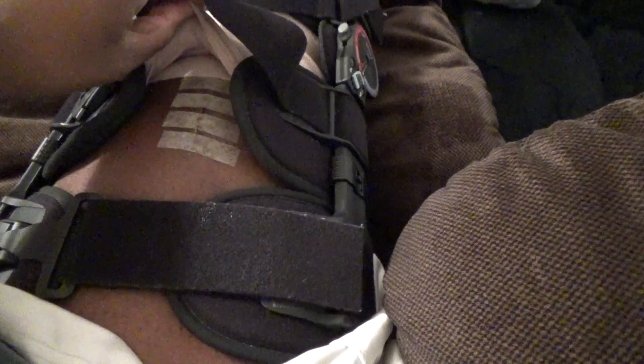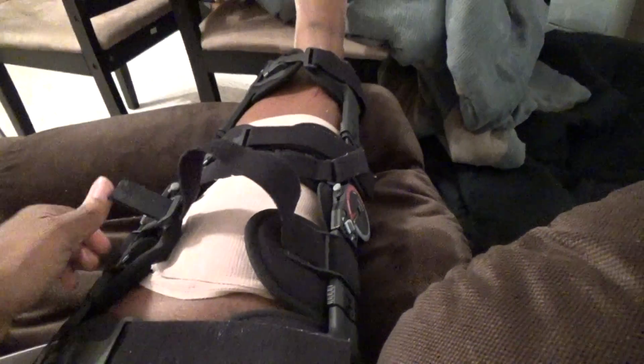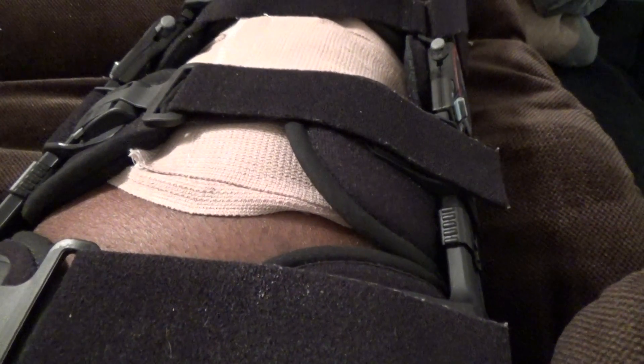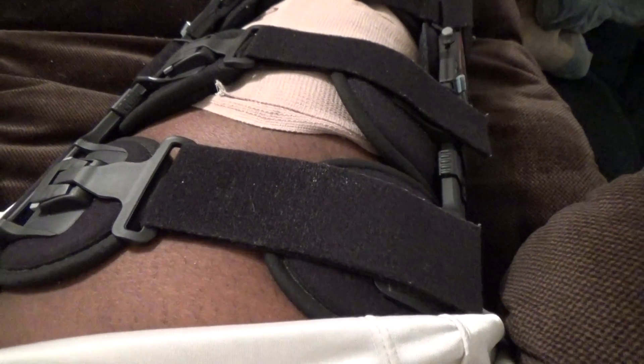I'm in the brace and they took the staples out, so I just have some tape over it to keep it closed for a few days up to a week. They really don't want me taking baths yet, so we're still doing sponge baths with the leg wrapped in press-and-seal saran wrap. The main exercise is to flex this quad muscle here — you have to regain control of it. You flex it and let it go, flex it and let it go, and one tip from the YouTube video was to do it at a rapid pace to get more reps in.